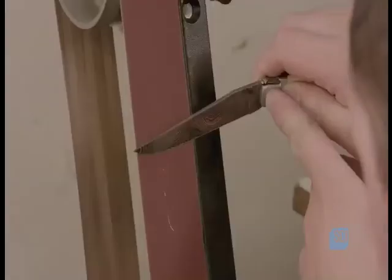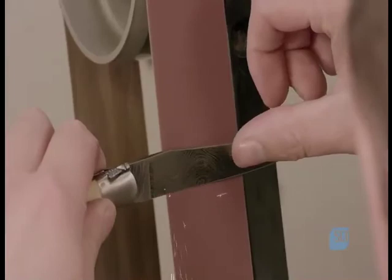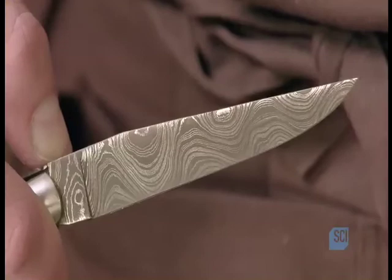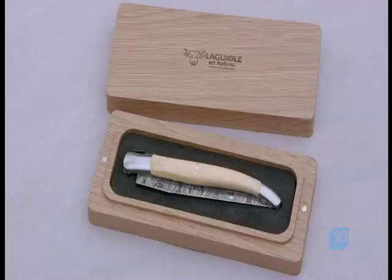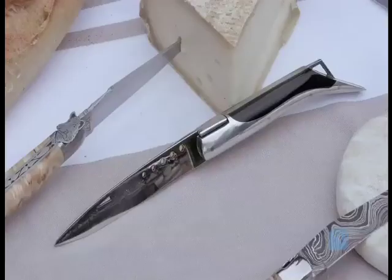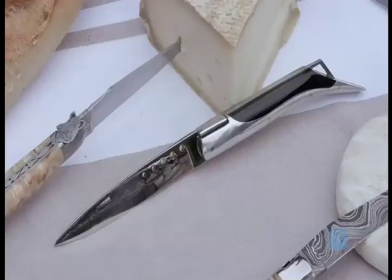A cutler puts an extra fine edge on the finished knife with the help of a belt sander with fine grit sandpaper. The cutler makes several passes on a piece of leather with a practiced hand to give the knife its final edge. The knife is now ready to join the legendary company of other Laguiole pocket knives and peel a ripe apple or slice some aged cheese. Bon Appétit!